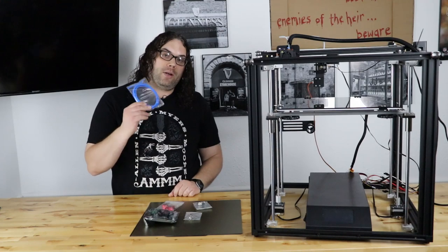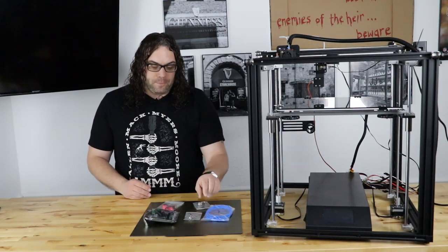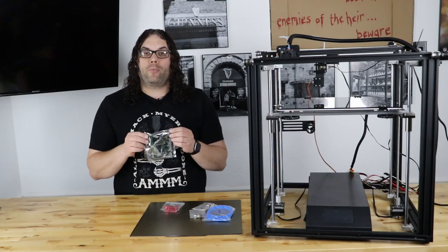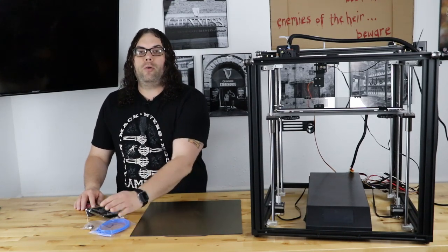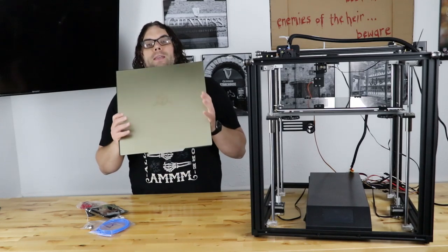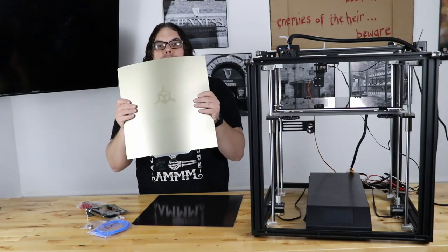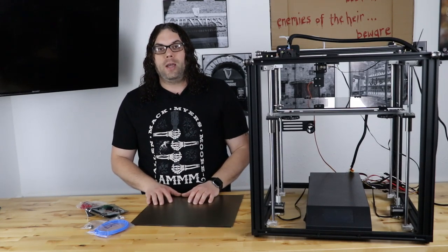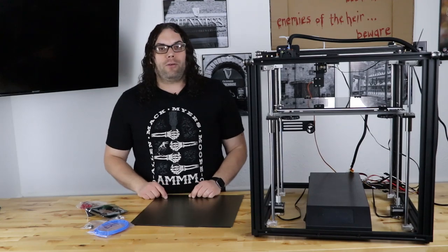We're gonna add brand new tough tubing from TH3D, which I prefer over Capricorn. If you can only get Capricorn, that's okay — both links will be in the description below. We're gonna add brand new Bowden couplers, the metal extruder, and the silent board from Creality with the silent drivers, just like they did in the 115 silent board for the Ender 5 Pro and Ender 3s. We're also adding the EZFlex plate system from TH3D — the perfect size for the Ender 5 Plus — which includes the magnet and flex plate with PEI, so we'll be able to flex our prints right off. Without further ado, let's get rocking on this.